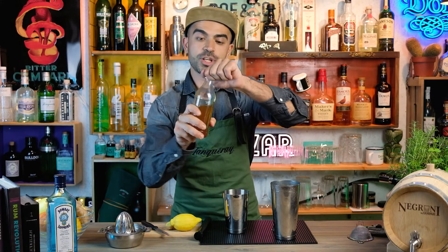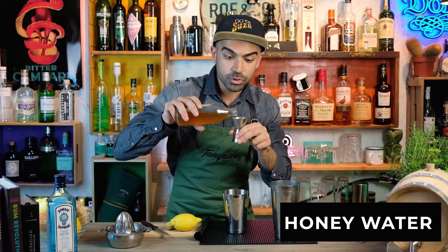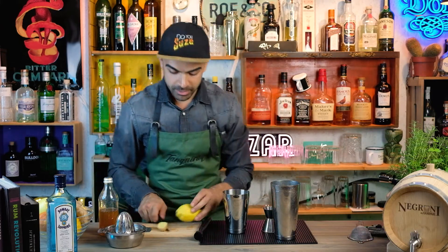Now we're gonna add our sweetener, which is honey. If you want to check out how to make your own honey syrup, then check out our video.